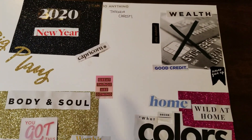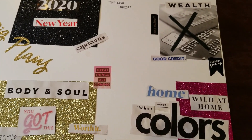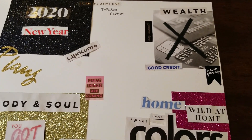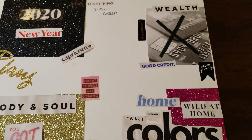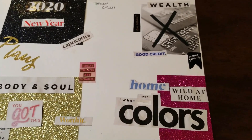Wealth — more so finances. I couldn't find a finances image so I just put wealth there. I want to get my credit cards fully paid off this year. I have about three major credit cards and I want to get rid of at least one of them — get them paid off and be able to get rid of one.